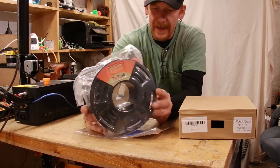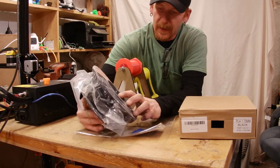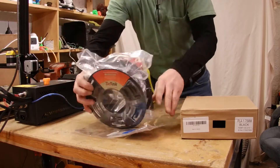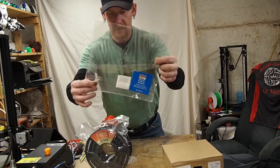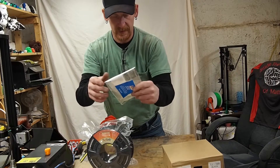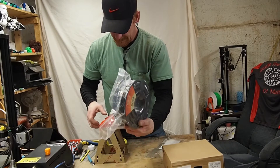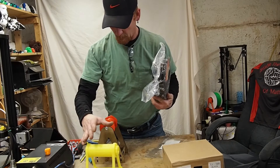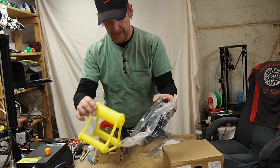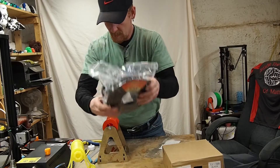So we've got some black PLA in the 1.75 millimeter size. This is the second roll that I've gotten and the packaging is super tight. I just want to note again that they've included this reusable bag inside of the box, which I think is a really good idea to make sure that you can keep it dry and protected from the elements. Now the last time I printed with this stuff, I had an issue with my spool holder — I couldn't put it on. The distance between the spool and the opening was just too big and it was sitting on top of it.